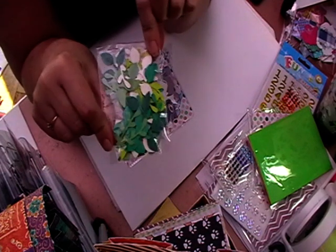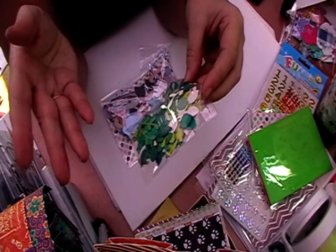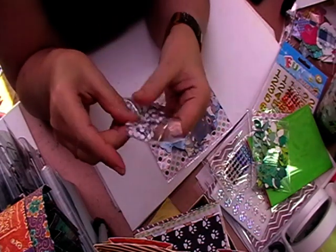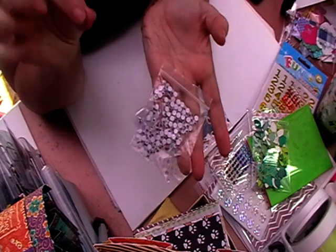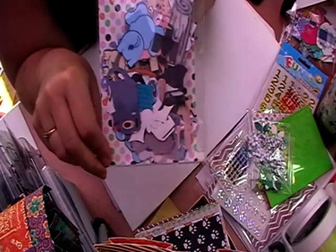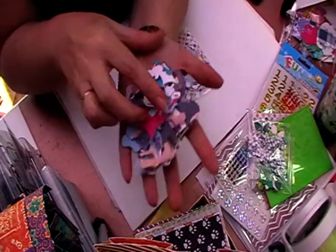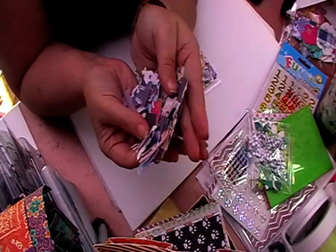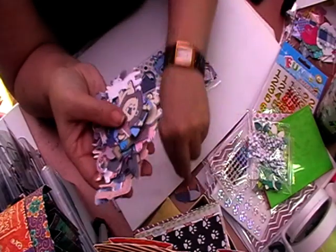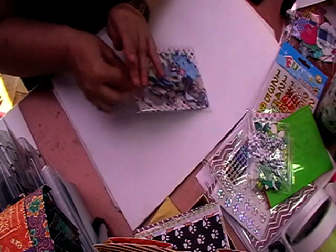And then you get a pack of leaves in various shades and styles. You also get a pack of googly eyes, which are great for putting on top of your animals to make them a bit more fun. And then you get a pack of ephemera — around 70 pieces — with all different zoo-type animals including elephants and all sorts.